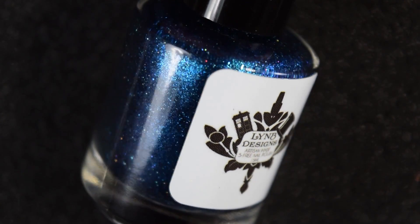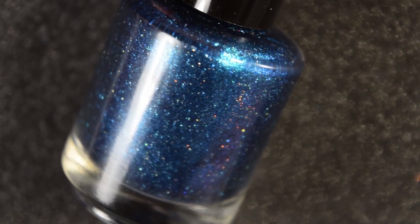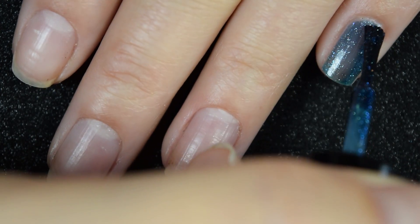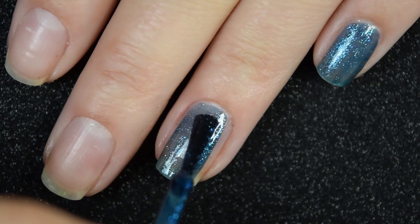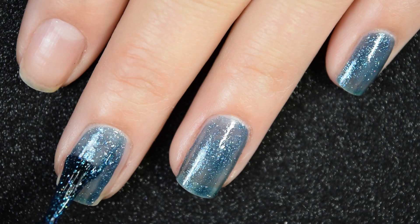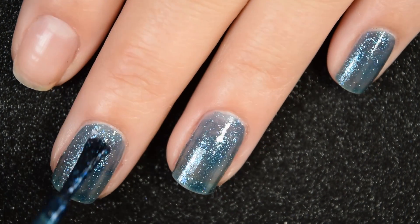Up next we have I Move The Stars For No One, and this is described as an inky blue base with intense blue to green to violet shimmer, iridescent blue flakies, and hollow shimmer. Here's our first coat. This one has a really good, easy to work with formula. It is a little bit sheer and patchy on the first coat, but it builds up really nicely. This is one of those super glittery, super sparkly manicures.